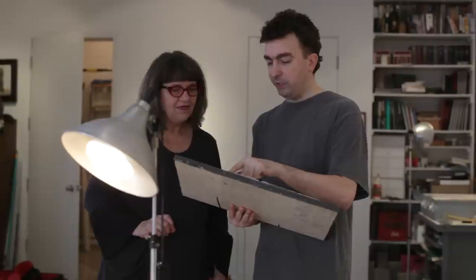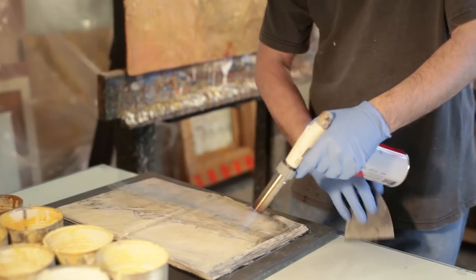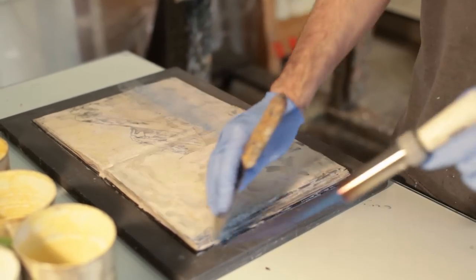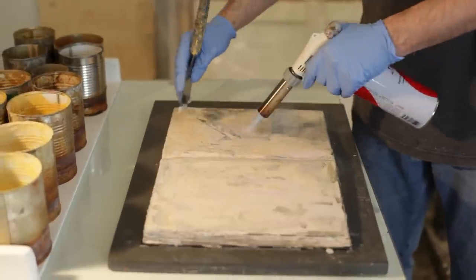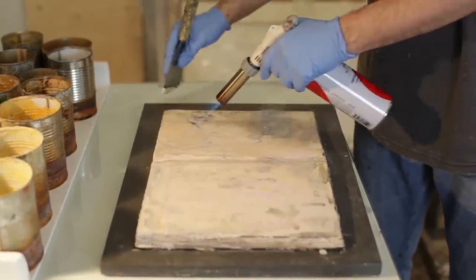Quand j'ai commencé, l'encaustique n'était pas du tout enseigné. Il a fallu que je découvre par moi-même. J'en avais fait un petit peu à Concordia pendant deux heures seulement, dans un cours sur les matériaux en général. Je me suis inspiré de ces deux heures d'enseignement pour développer une technique en mixte : je travaillais sur aquarelle sur papier, que je collais sur panneau et je peignais par-dessus. Comme ça, si je grattais trop ou chauffais trop, je retrouvais mon dessin et ma composition.